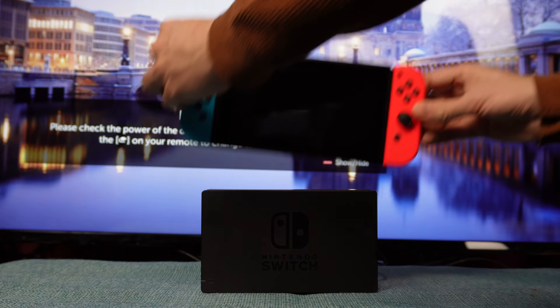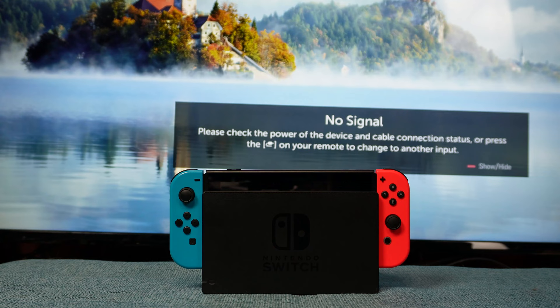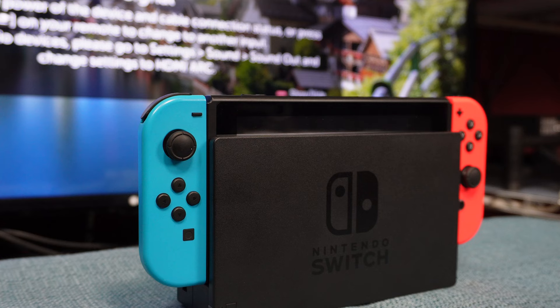If you're setting your Switch in the dock but it's not showing anything on the TV, here's a very detailed list of 11 things to try in order to get it to work. Some of these things are going to seem like common sense, but I'm going to be very thorough about this.